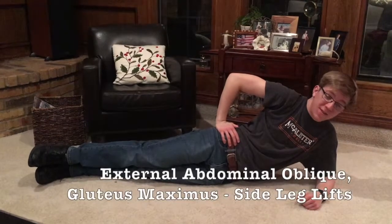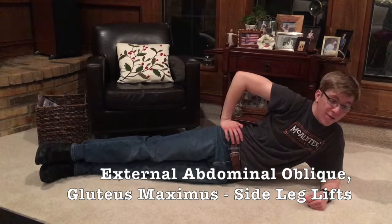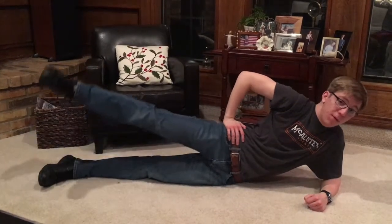The next muscles on our sexy journey are the external abdominal oblique. This also works your gluteus maximus for those hot buns. And this can easily be done with one of these.